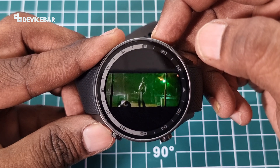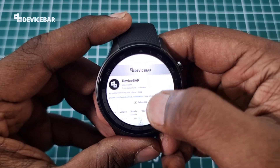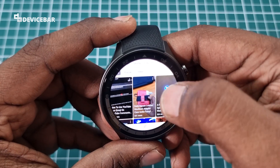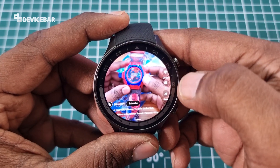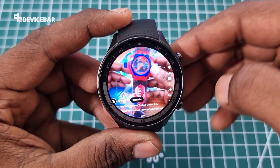We can also watch YouTube Shorts on this smartwatch. This is covering the whole screen, which is good.